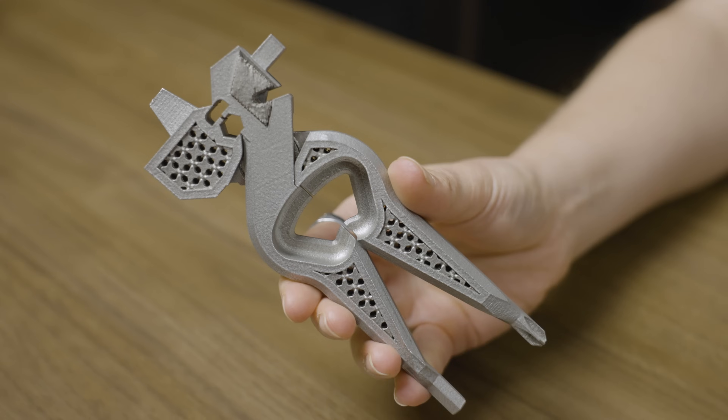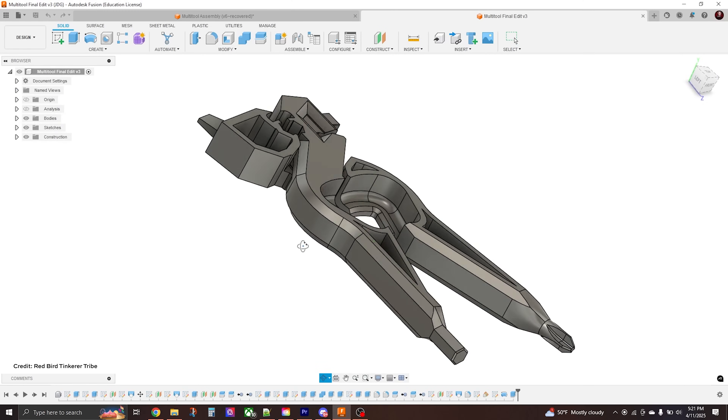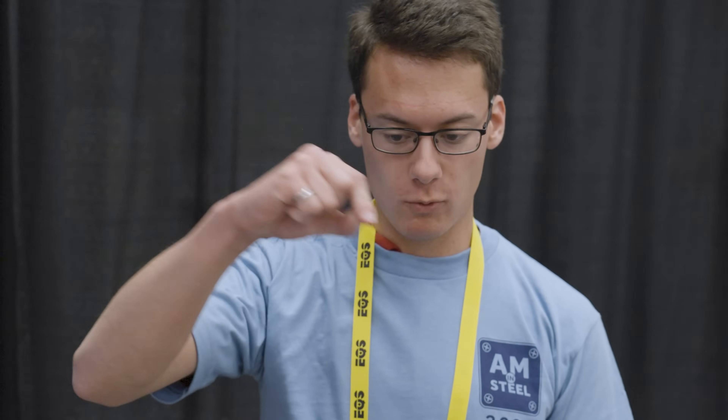The Redbird Tinkerer Tribe went into this challenge thinking about simplicity — how to make the most compact and simplest multi-tool they could. One of the contest requirements was that the collapsed multi-tool had to fit within a three and a half by six and a half inch rectangle. They looked at the list of requirements and figured out how to fit all the tools on the perimeter of a flat shape, incorporating plier action for the wire snippers. They made paper sketches first, then drew out where each tool would stick out and made a 3D model.